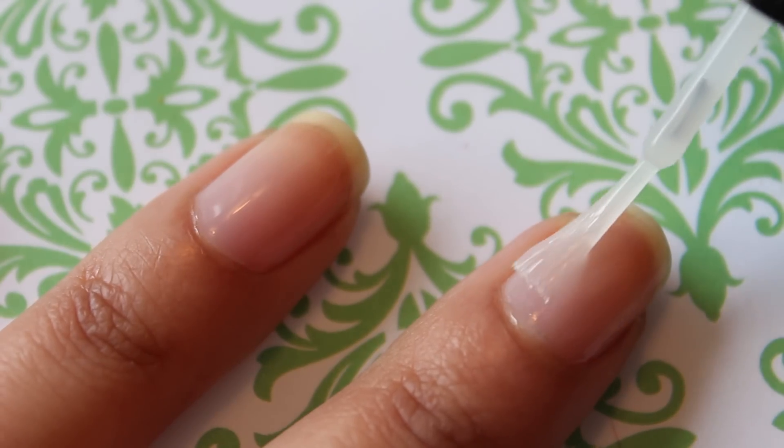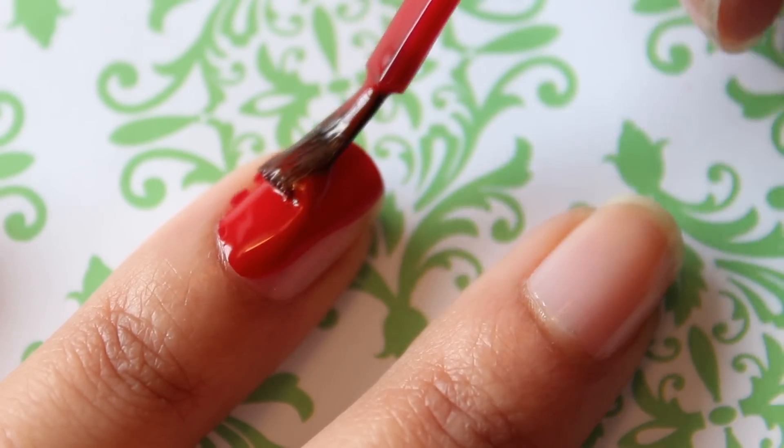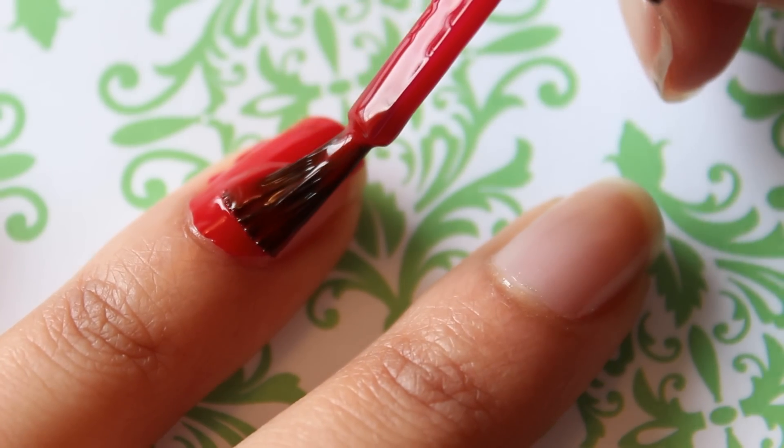I began by applying two coats of a base coat because I find that red nail polish tends to stain my nails more often. Then I added a thick coat of a red nail polish to all of my nails.